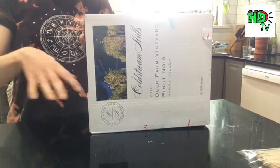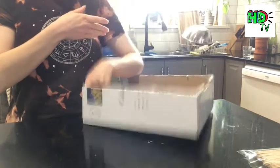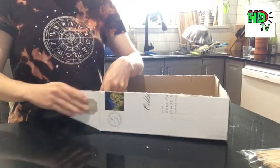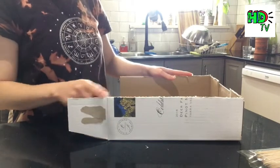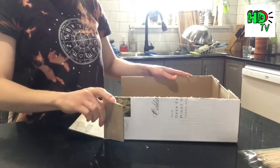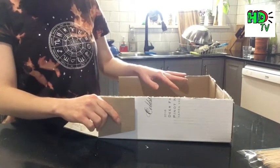Starting with the basketball court itself, you're going to take a cardboard box and cut it in half. Once you've cut it in half, you can undo these two flaps so you've got a bit that you can rest your hand on when you dunk your basketballs. You can cut these wing bits off so they fold back so they're not in the way.